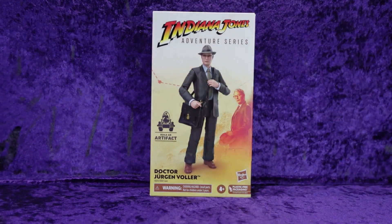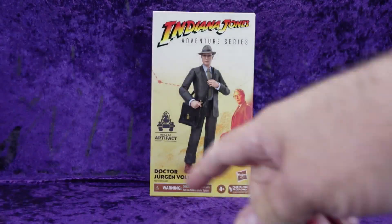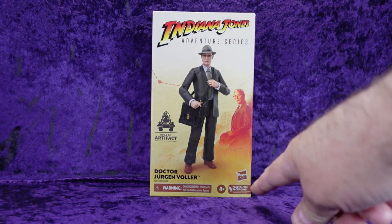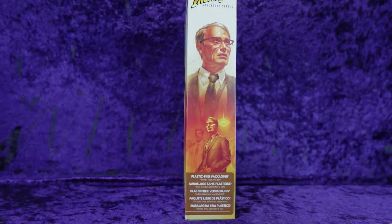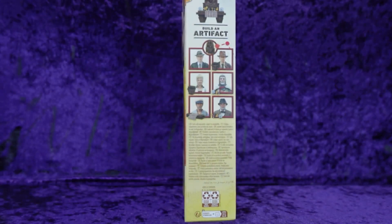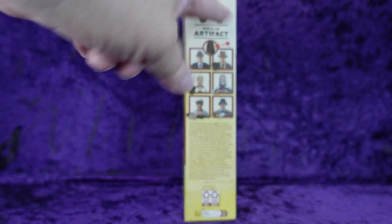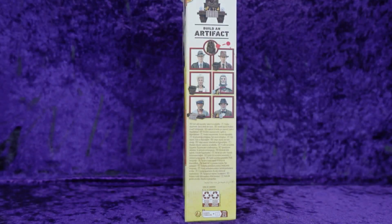We've got the same packaging — Indiana Jones Adventure Series. You can see Dr. Jurgen Voller, Build-a-Artifact, a little piece of artwork from the movie. Choking hazard warning — don't put Jurgen Voller in your mouth. Ages 4 plus, plastic-free packaging from Hasbro. On the side we've got more artwork shots from the movie, multilingual text, and the entire wave: Jurgen Voller, Ronaldo, Elsa, Indy, Grail Knight, and Henry Jones.